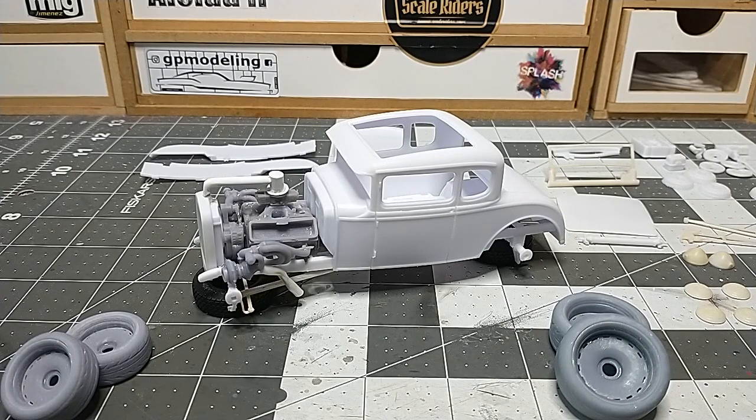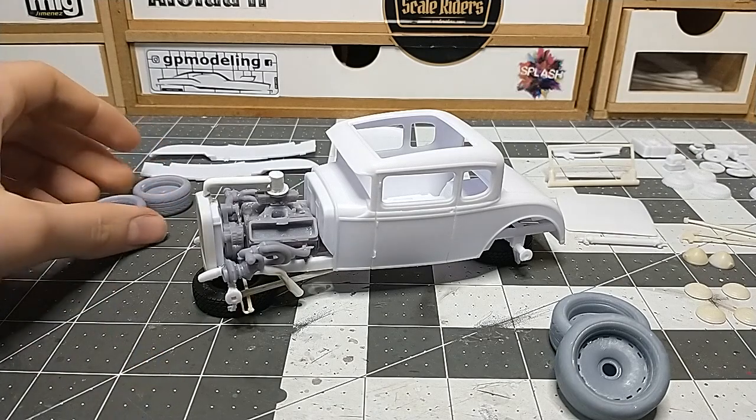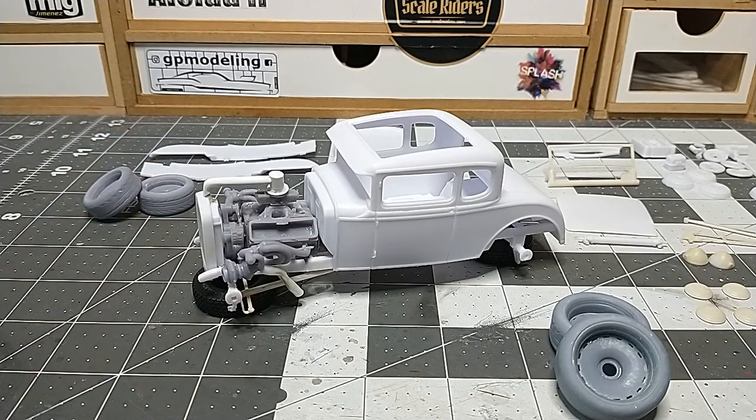I've got it mocked up because I want to see a general idea of what it's going to look like when finished — just making sure everything's fitting, because this is a new engine going in with a twin turbo setup. I've got to make sure the turbos and all this fancy stuff is fitting correctly, and it's looking fantastic so far.